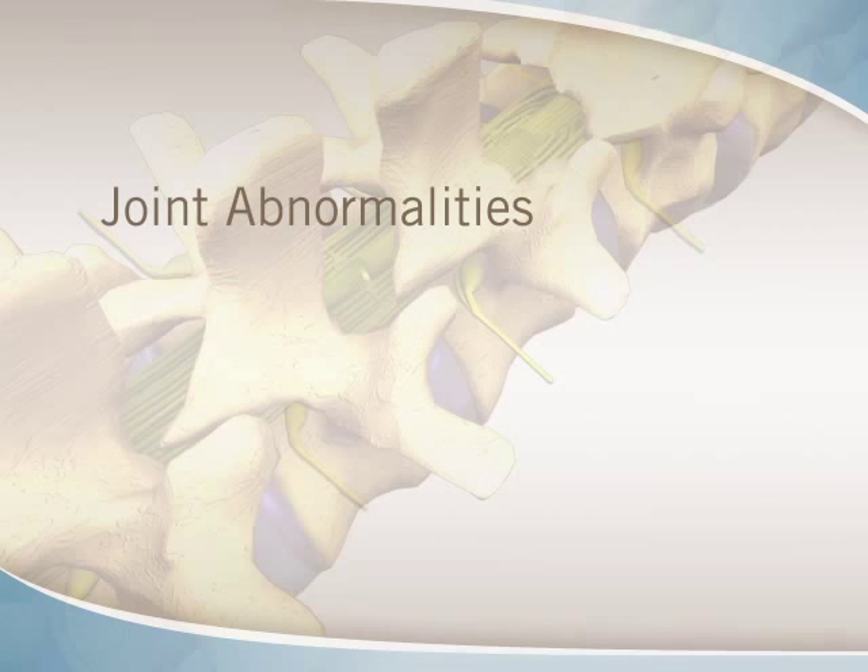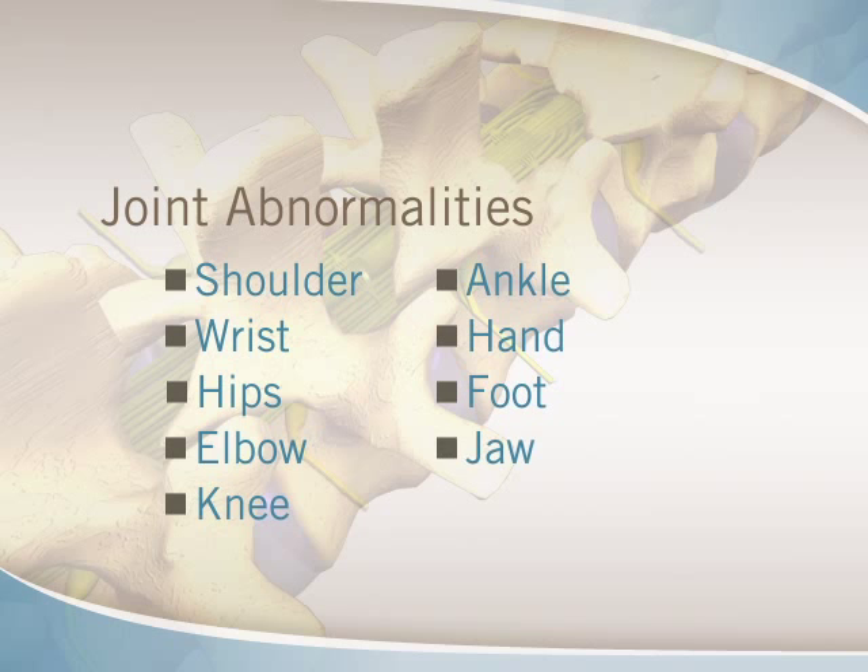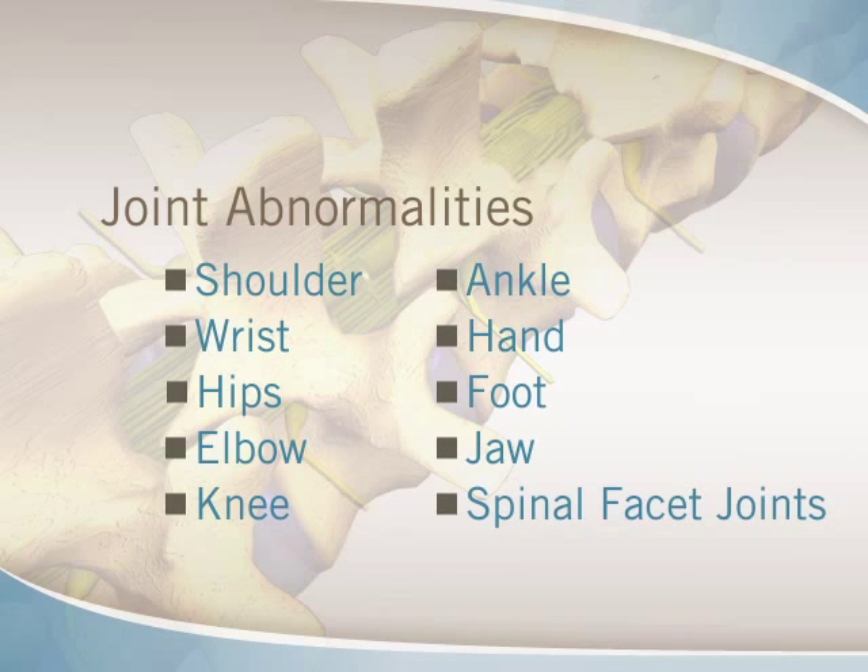An arthrogram helps identify abnormalities within various joints including shoulder, wrist, hips, elbow, knee, ankle, hand, foot, jaw, or spinal facet joints.